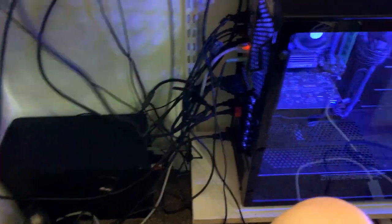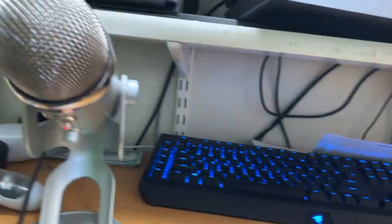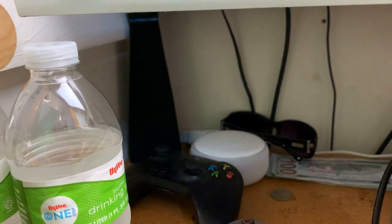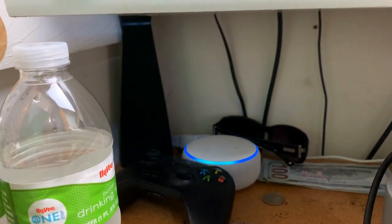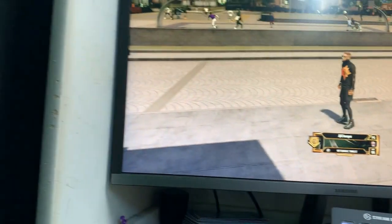Don't worry about the cable management — like I said it is terrible down here, but it doesn't get in the way. I just put my feet up there, it doesn't get in the way, trust me. I think that's Alexa back there — I don't have it turned on. Oh wait, yes I do. Got my speakers — that's one of them, and the other one is way back there, you guys can't see it.